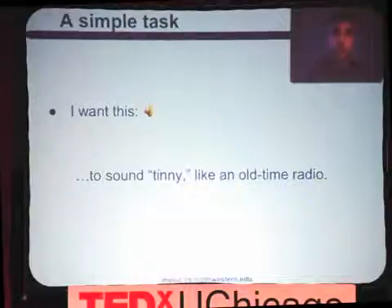That was recorded in the 2000s, but it was designed to be in sort of an older style. We wanted it to sound tinny like an old-time radio — so we wanted it to sound more like this.